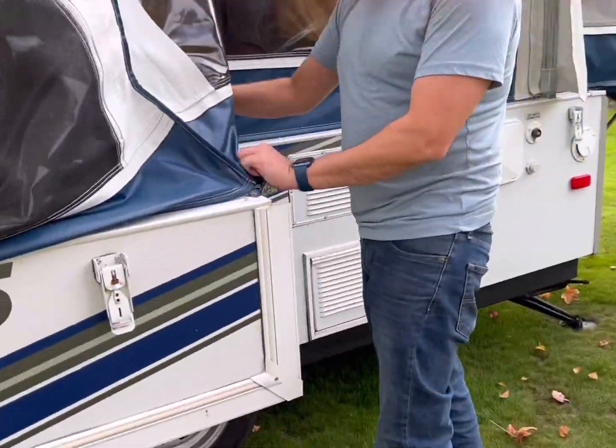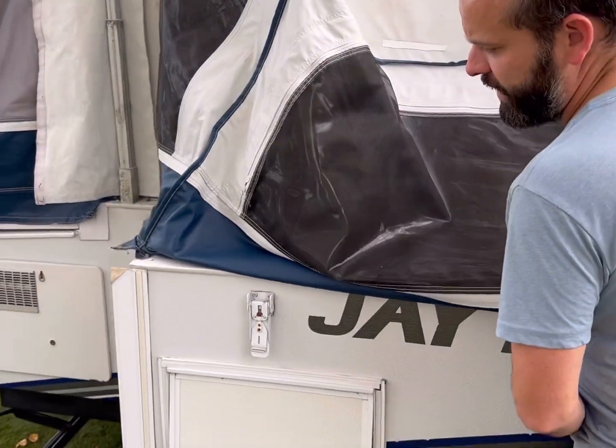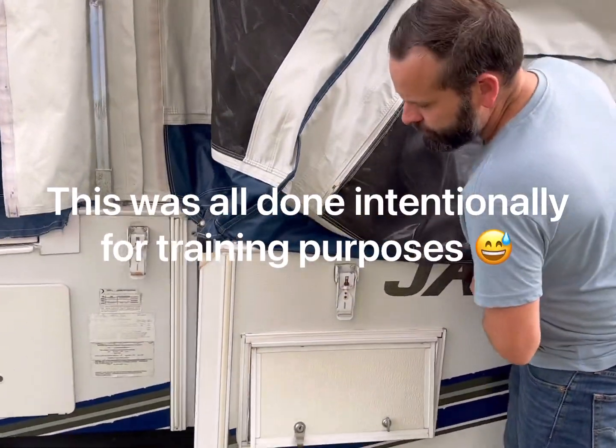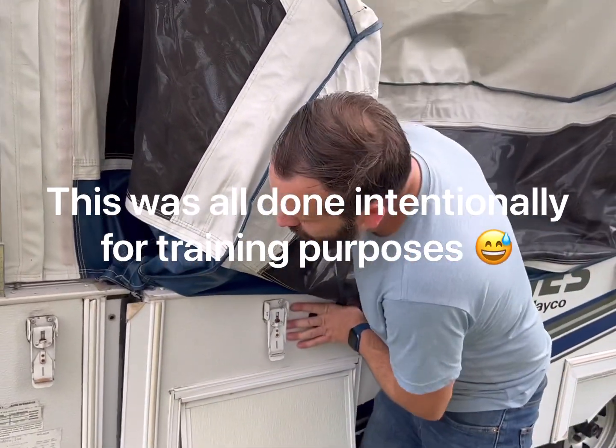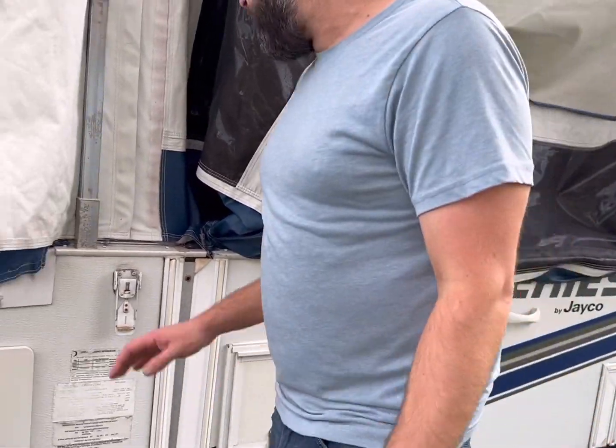Now I can work from the outside and push the slide-out in. Make sure we're locking all the hatches and that we haven't left any of those open, checking all the different areas.